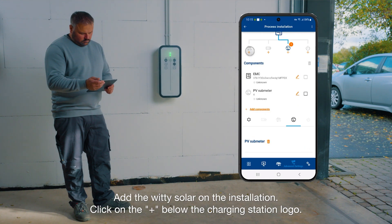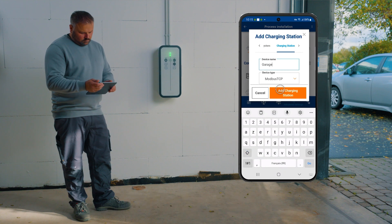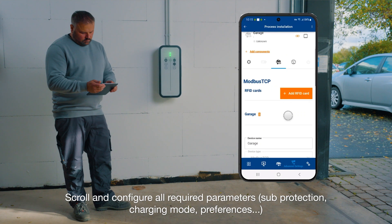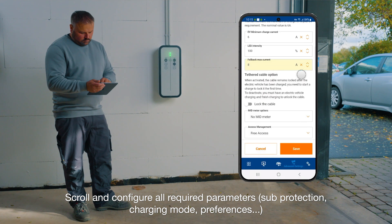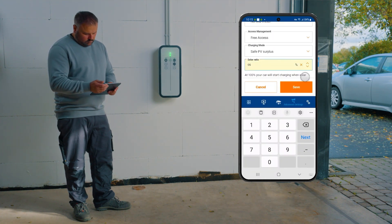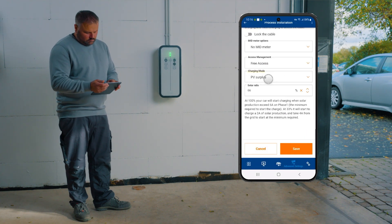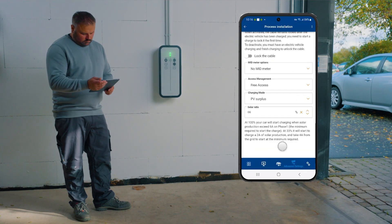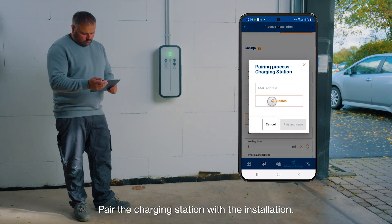Add the Witi Solar to the installation by clicking on the plus below the charging station logo. Scroll and configure all required parameters: sub-protection, charging mode, references. And pair the charging station with the installation.